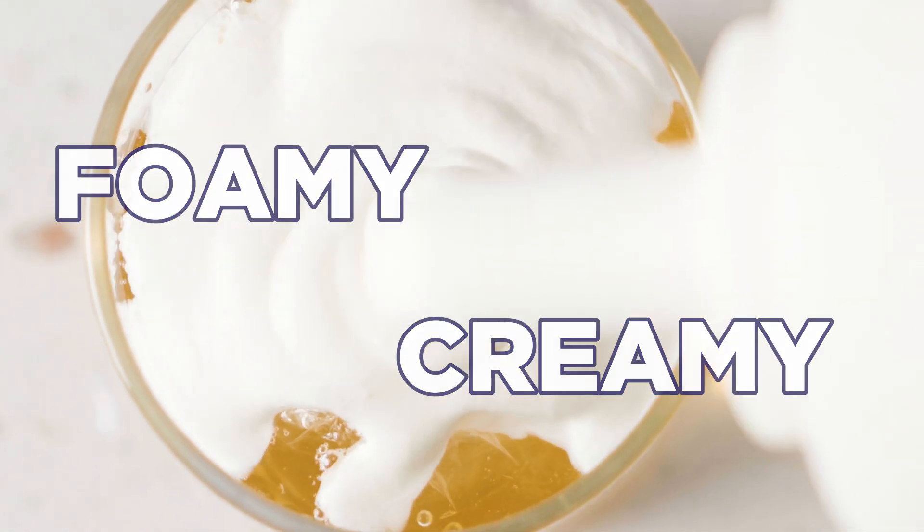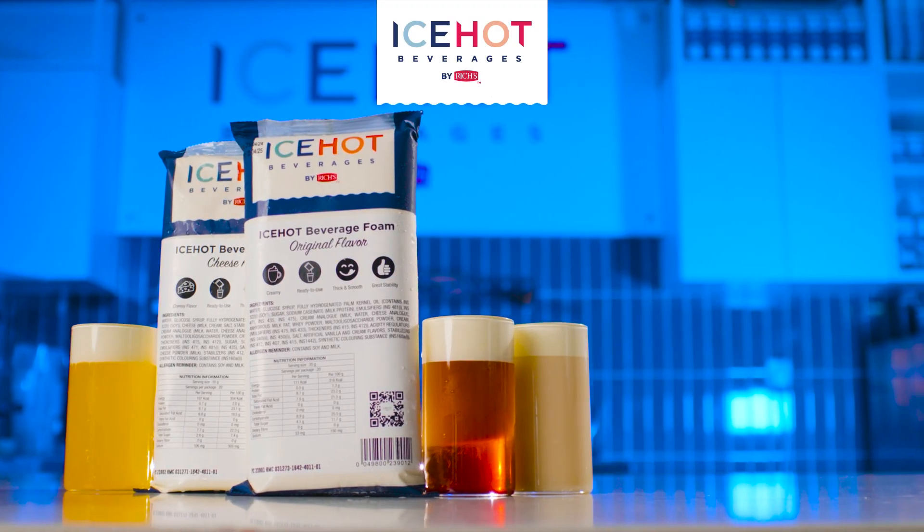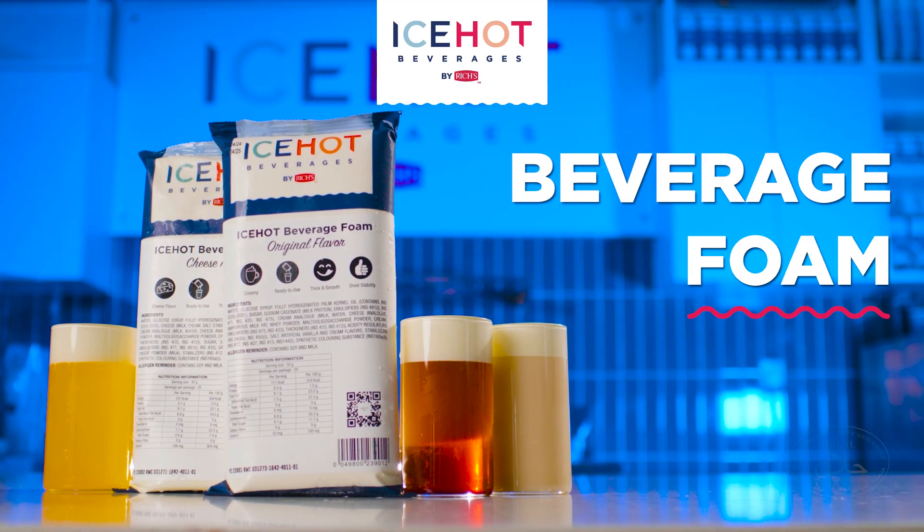Foamy and creamy. Ice-Hot Beverage Foam — just one pour away.